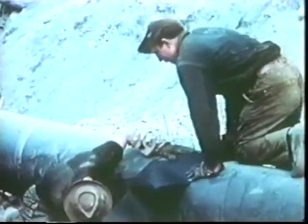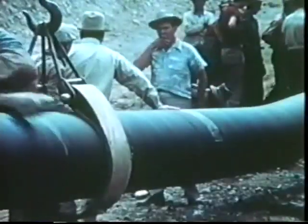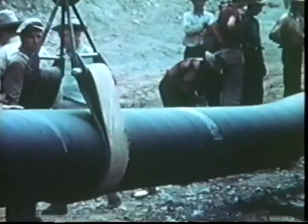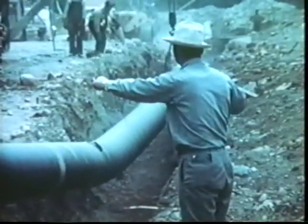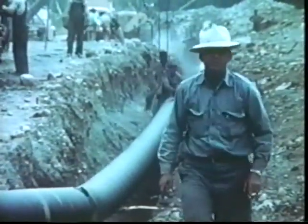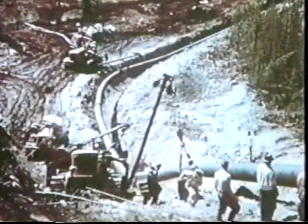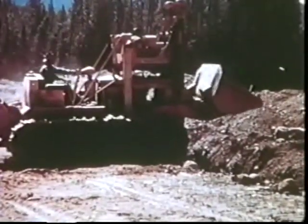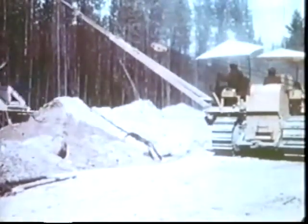The next step was to lower the pipe into its trench. The big tractors, with their side booms, gripped and held the pipe aloft in wide slings. Then, on signals from the foreman, the operators eased the line down into its prepared bed. Great care and skill were needed for this operation, which had to be done under a variety of conditions. Now a top padding of soft earth was put over the pipe to protect its wrapping. Finally, a tractor with a handy drag line rig backfilled the trench.